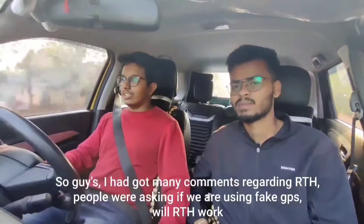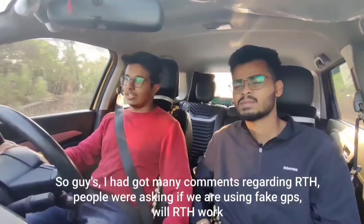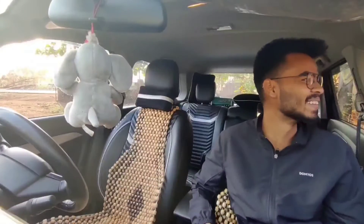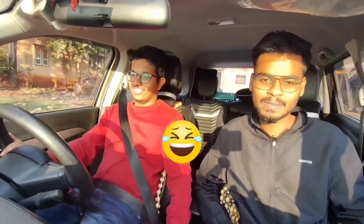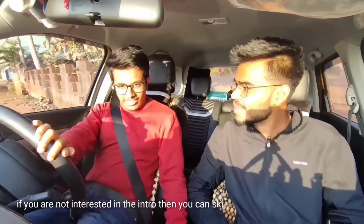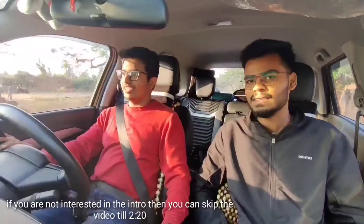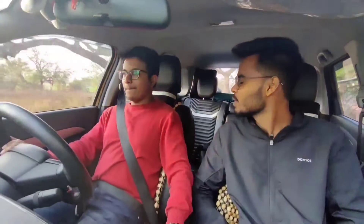I had got many comments regarding the RTH issue and many people were asking about it, so today we are here to test that. On public demand, I am here from Bangalore to make the vlog with Shivakuma Dharmoji. We are going towards the mountain for testing the Mavic Mini 2 RTH. He purchased it last week.